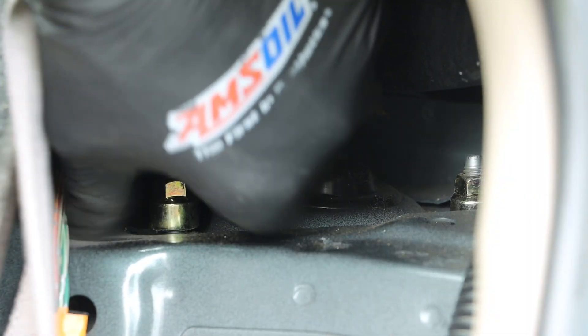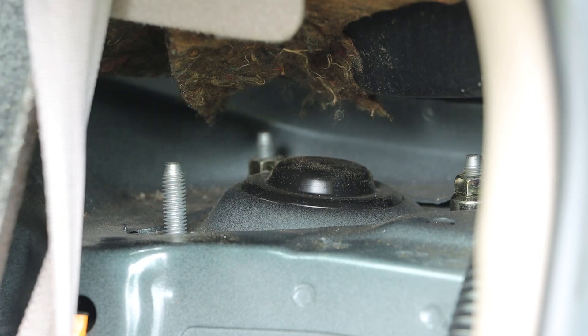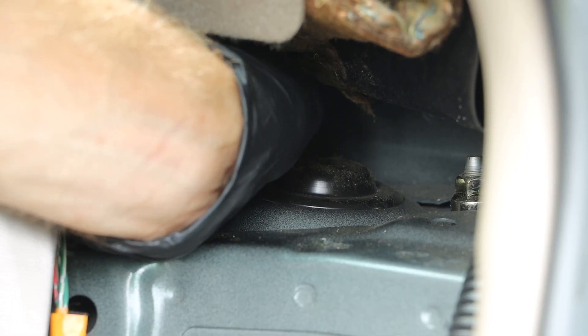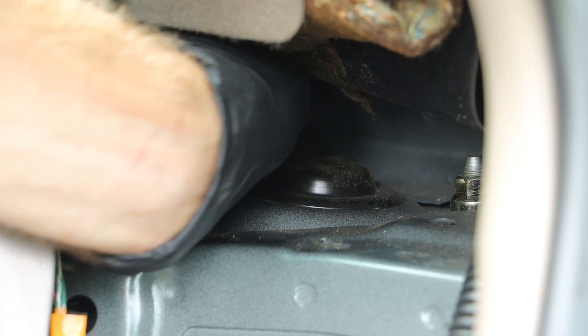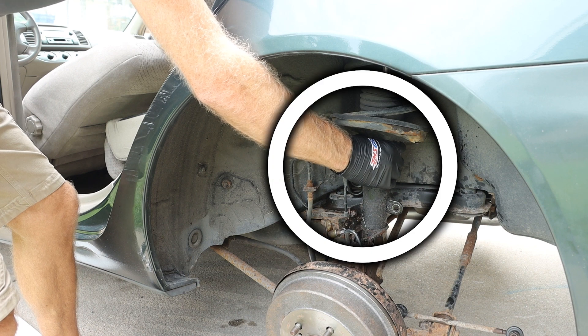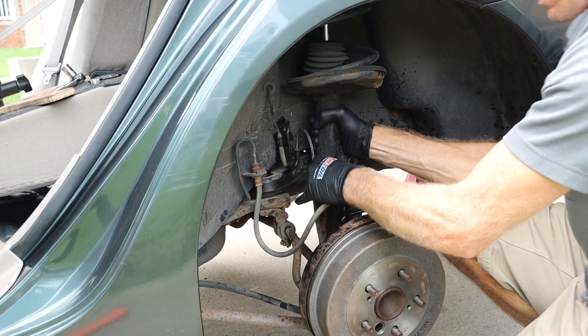We can remove the first two bolts, but when we get to the third one we need to be careful, because that third one is the only thing supporting the strut. So we want to support this from underneath as we loosen that nut, and we can then work the strut out of there.